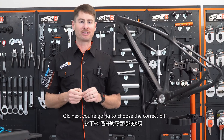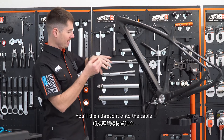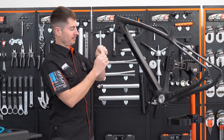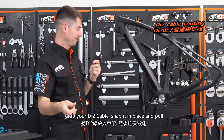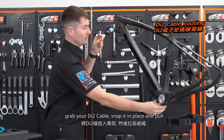Okay, next you're going to choose the correct bit. In this case, it's the Di2 bit. You'll then thread it onto the cable, like so. Then grab your Di2 cable, snap it in place, and pull.